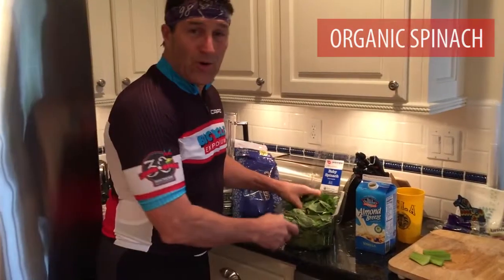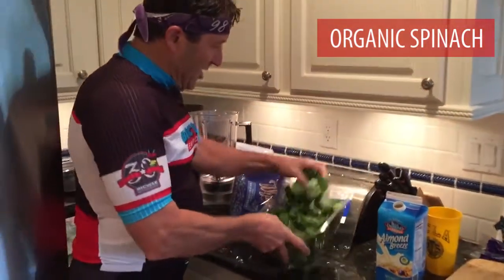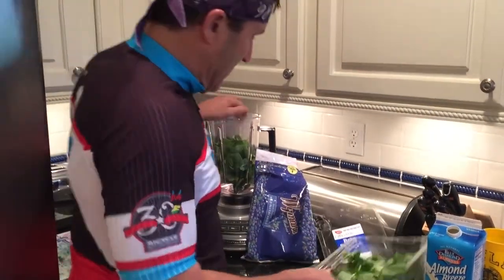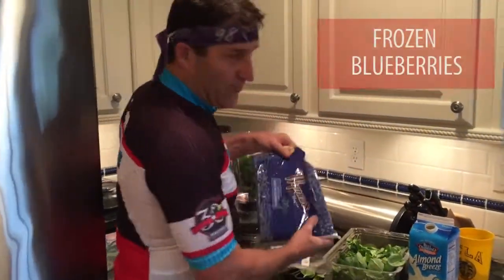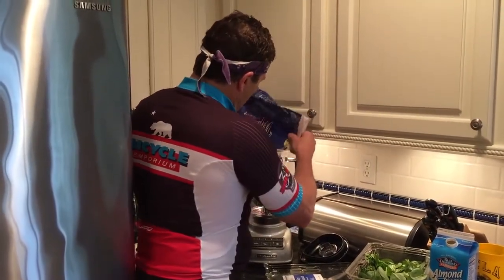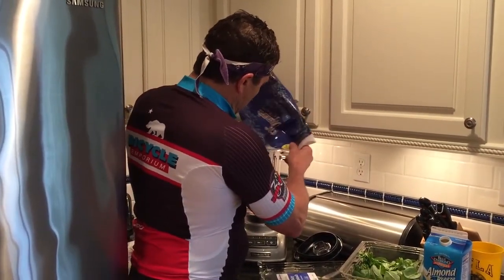We first start off with some nice organic spinach, so we take and put a little bit of spinach in there. Then we go with some nice frozen blueberries to make it nice and fruity and to keep it cold.